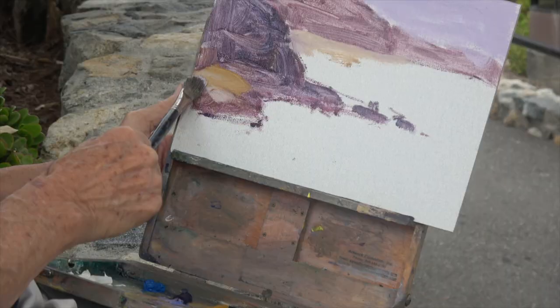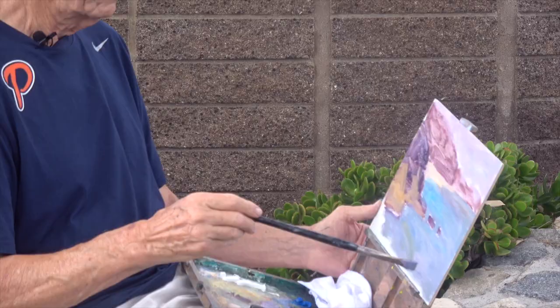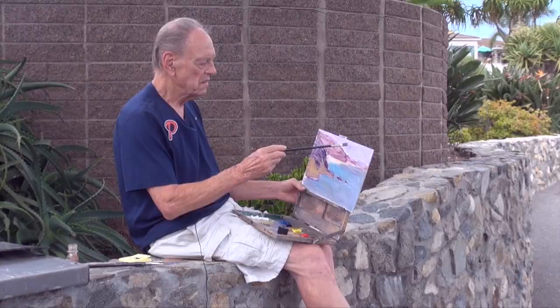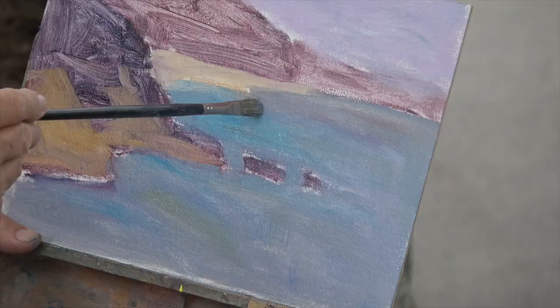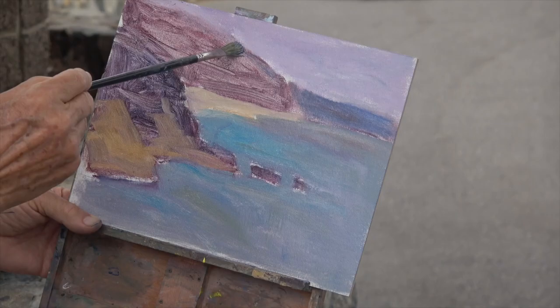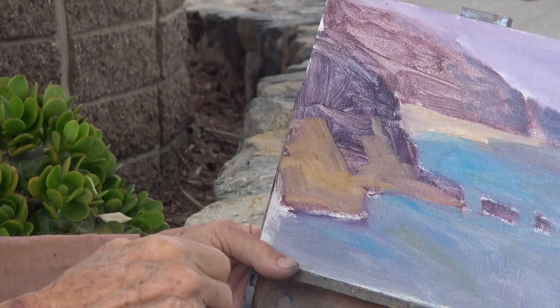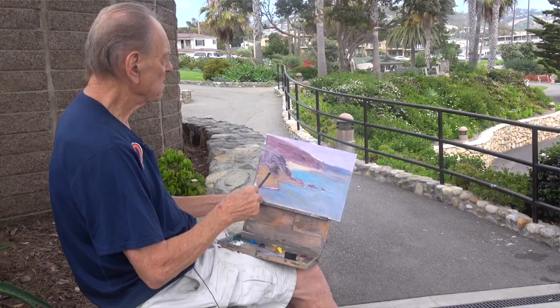I'm just putting in the shapes that represent the feeling of what I'm looking at. Now I've put color spots on the cliffs, sky, and water shapes in the painting. This shape in the distance where Dana Point is would be a cooler dark blue, which recedes visually. This one is closer — it's the main cliff where the main beach is — so I put a little bit of red to give it separation from the cliff off in the distance.